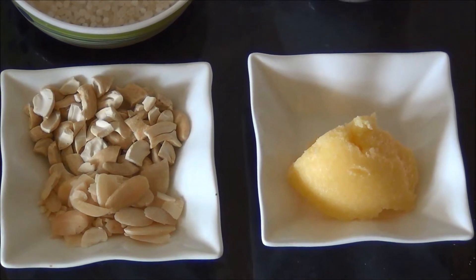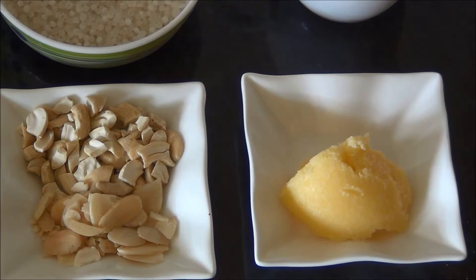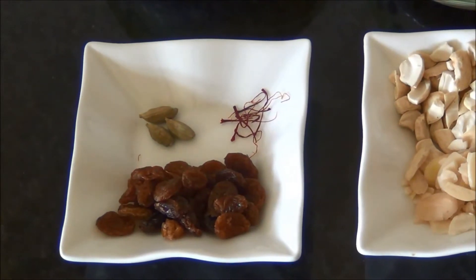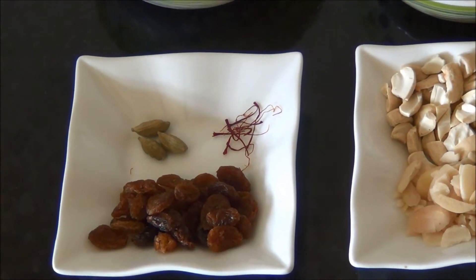Some chopped cashew nuts and almonds, and 1 tablespoon of ghee — that is clarified butter. If you don't have ghee, you can use regular unsalted butter. Also some raisins, 3 to 4 whole green cardamoms, and a pinch of saffron.